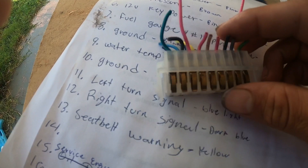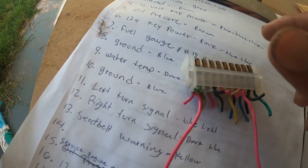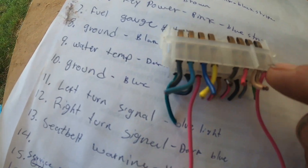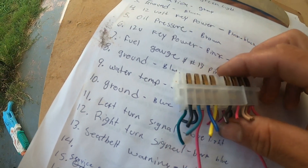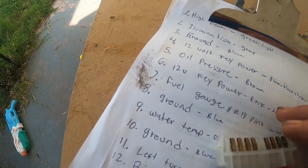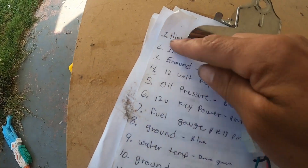This harness I have here is for the dash cluster. It goes from pins 1 to 9 on one side and 10 to 18 on the other — pin 14 doesn't have anything. I spent a while researching color codes online and found some really helpful pages, so I wrote them down.